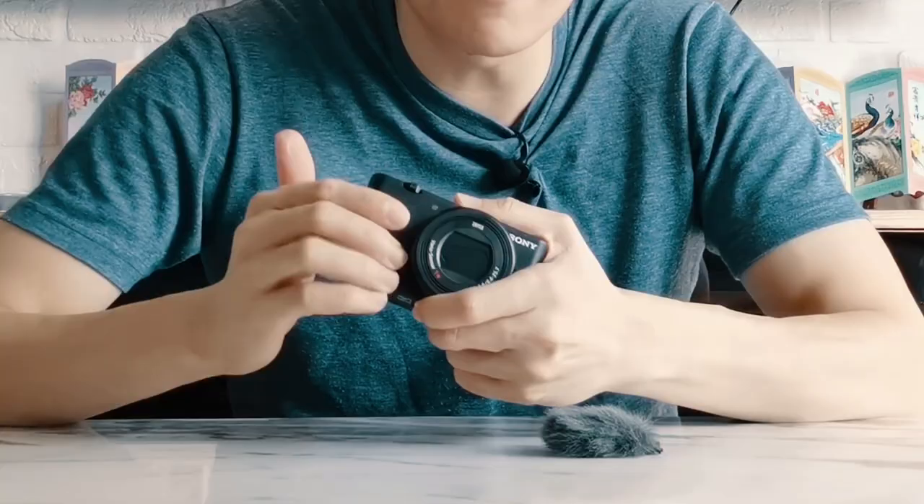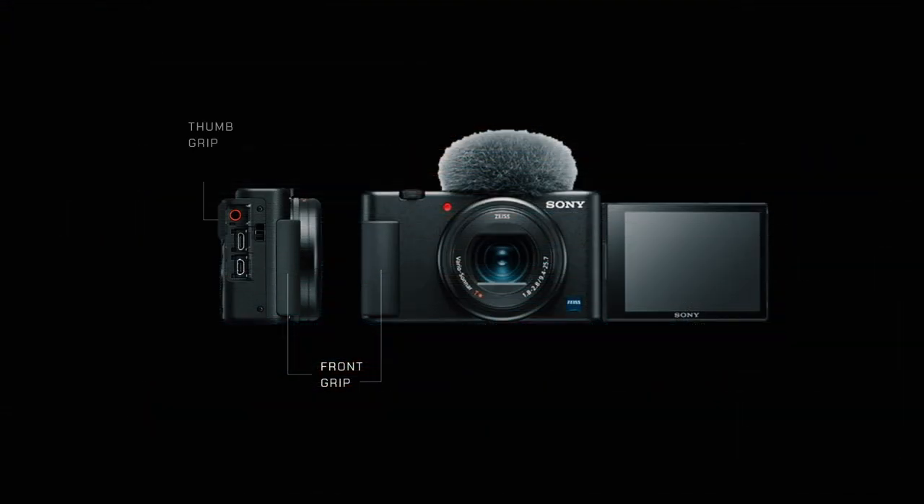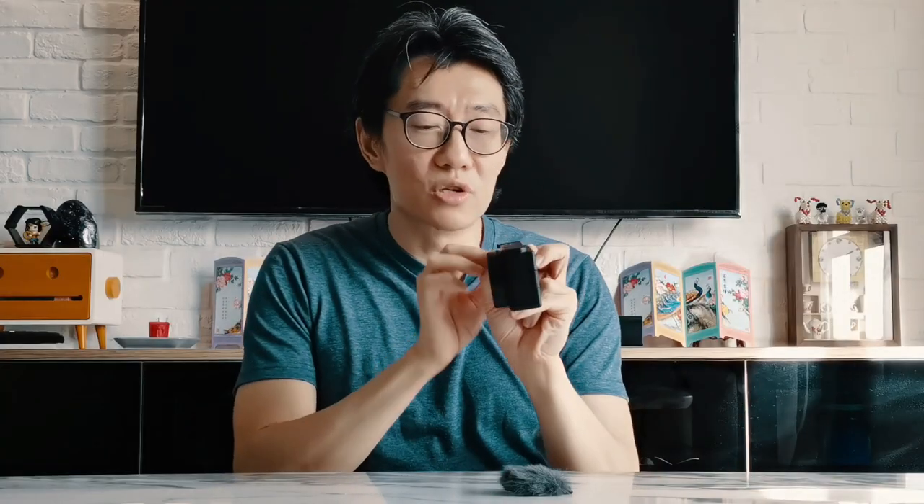It looks obviously very similar to the RX100, but now it has a front grip as well as a thumb grip. For an RX100, it's supposed to be a photography still camera — most people carry it like this. But as a video camera, you don't actually need to put it that close; you're either holding it out or shooting yourself. So having actual grip built in is pretty cool.